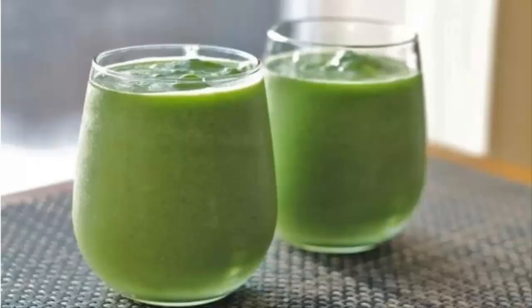Three: Green Smoothie. The green smoothie is rich in vitamins C and E. Vitamin C is a vital nutrient for collagen production that keeps the skin firm. Vitamin E neutralizes the free radicals that are responsible for skin aging. Furthermore, the green smoothie helps in detoxification and hydrates the body.